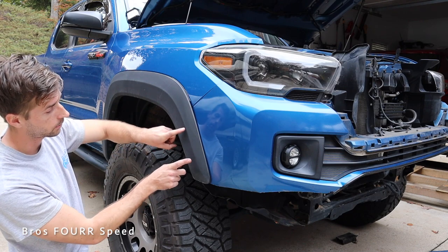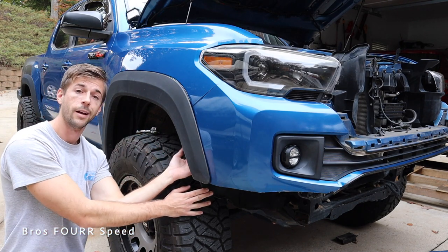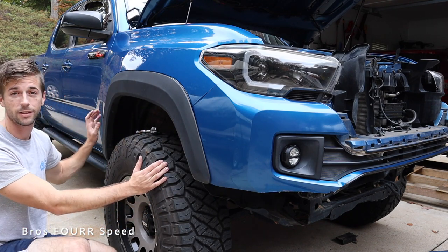For the removal of the fender flares, you're going to have a few bolts lining the underside — you can use a 10 millimeter or a Phillips head depending on the bolt. There's also going to be some adhesive on the back side, and there are two tabs located right here and here on the back side. You can remove the fender liner and get your hand back up there to pinch and pull those two out. The rest of it is just attached with the adhesive.